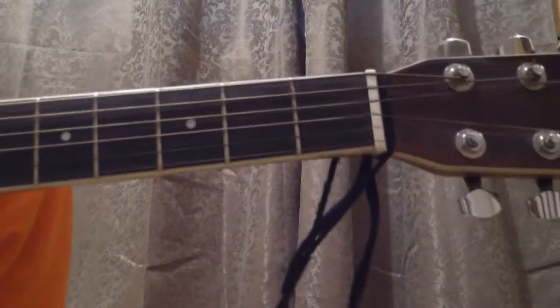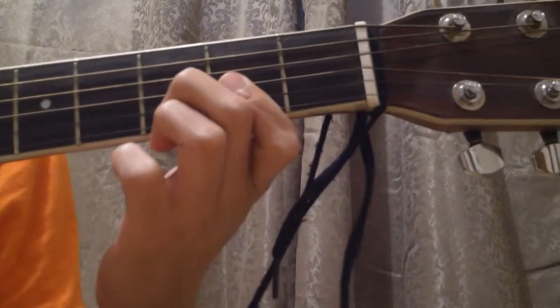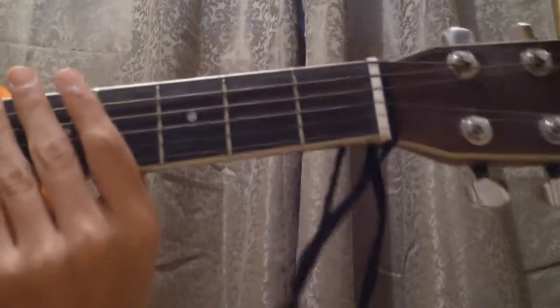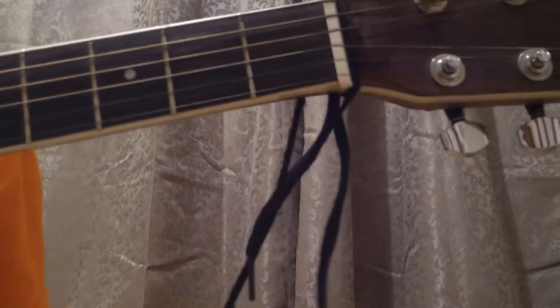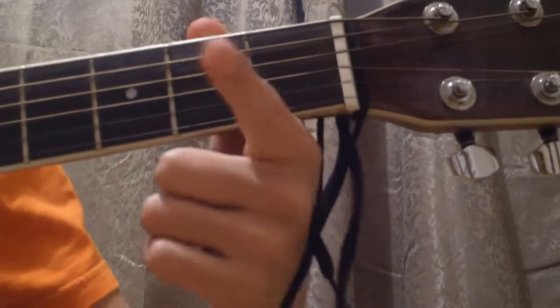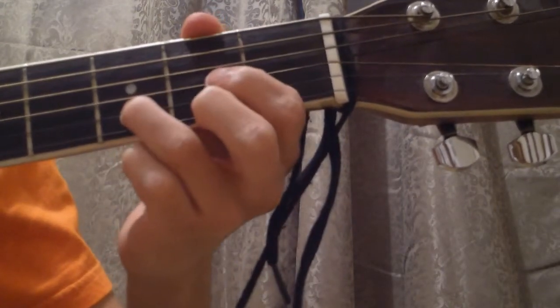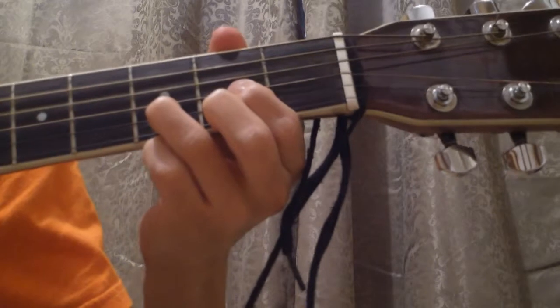Hello guys, today I'm going to show you how to play the variations of the D chord. I showed you this chord a few weeks ago, so today we're gonna learn the D minor chord and the D7 chord — those are the two major variations of the D major. So let's get started. To review, the D major chord is like this: you want your first finger on the third string, your middle finger on the first string, and your ring finger on the second string. It should sound like this.